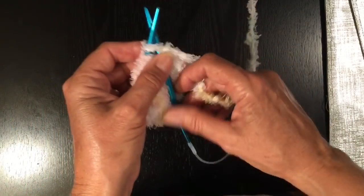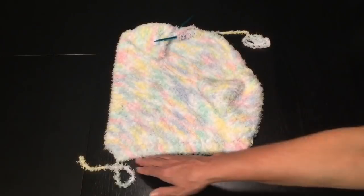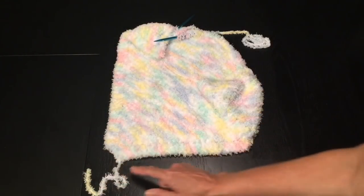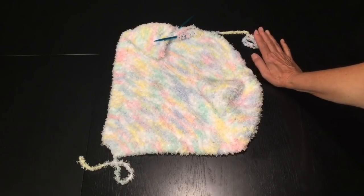Continue knitting exactly the same way with your increased rows until most of the ball of yarn is used up. You're going to be forming a right angle, and this is where we started, and this is forming the corner of your blanket. So we'll have to add our next ball of wool, and I'm going to show you how to do that.